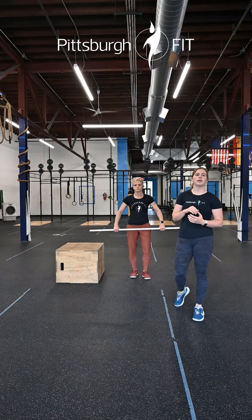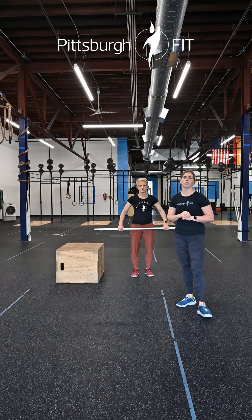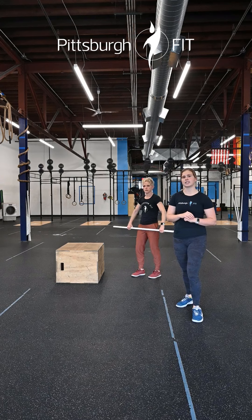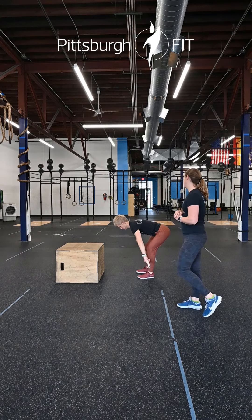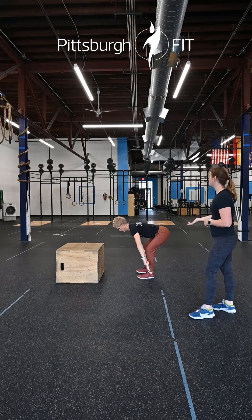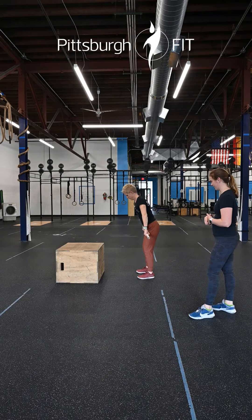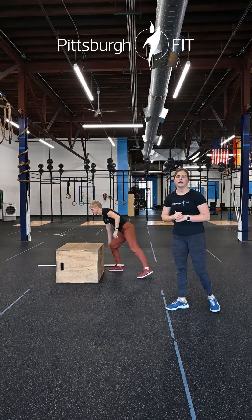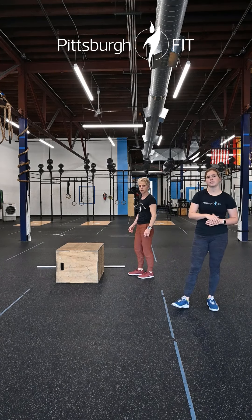We'll go through that one more time and then get into an extended warm-up: a 12-minute EMOM. Minute one is gonna be three deadlifts — bar starts from the ground, bringing it all the way up to your hips. Notice shoulder blades are pulled back, nice flat back, bar stays close as you pull up. Only three reps; rest the remainder of the minute.